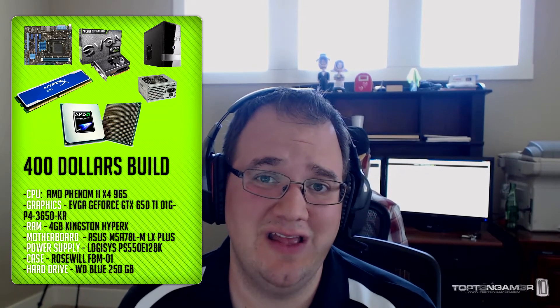That is our $400 build. Another thing you might want to consider upgrading to is the GTX 650 Ti Boost, which has had some awesome benchmarks lately. You can do that for around $15 more and it should give you a considerable amount of performance boost overall. One note on the GTX 650 Ti Boost — I am not 100% positive that that particular card will fit into the Rosewill case.